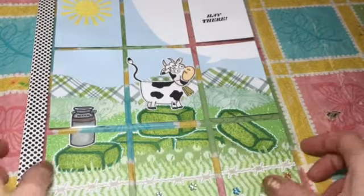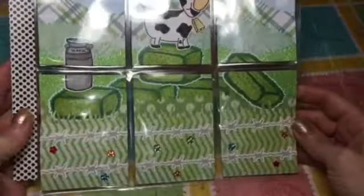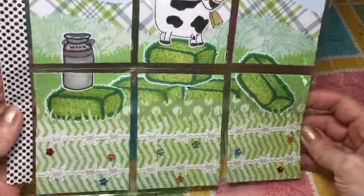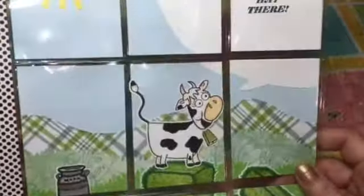Hi everybody, I want to show you this cute pocket letter that I made. I recently discovered I like making pocket letters if I can make it like a big card and then just cut it up into the sections.